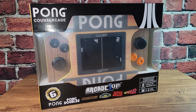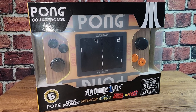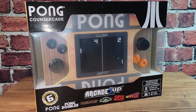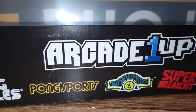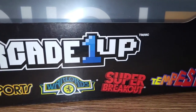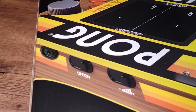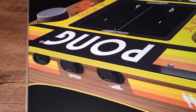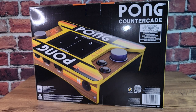And here it is — our Arcade 1UP Pong countercade. I'm not going to waste too much time exploring the box, but we should take a quick look at what it has to offer. On the front you can see most of the unit behind a slightly cloudy clear plastic, somewhat muting the vibrant colors that are part of Pong. Across the bottom it touts the six games: Pong, Pong Doubles, Pong Sports, Warlord, Super Breakout, and Tempest. The artwork on the back really gives us a better idea of what's in store — look at those vibrant yellows and oranges. You can see that contour along the bottom of the device and all those buttons and controls along the side. A box is a box — let's get this guy open.